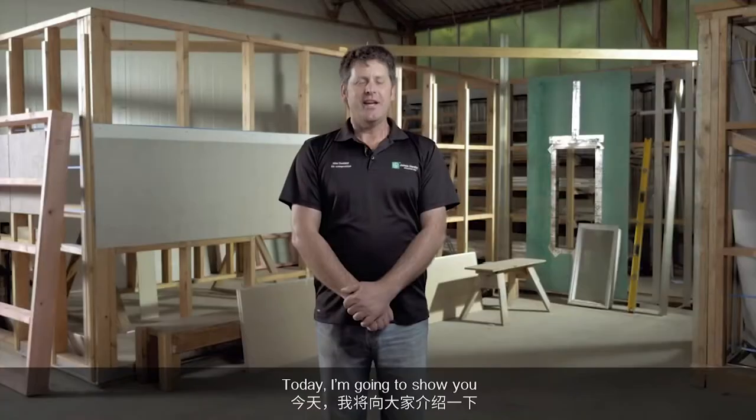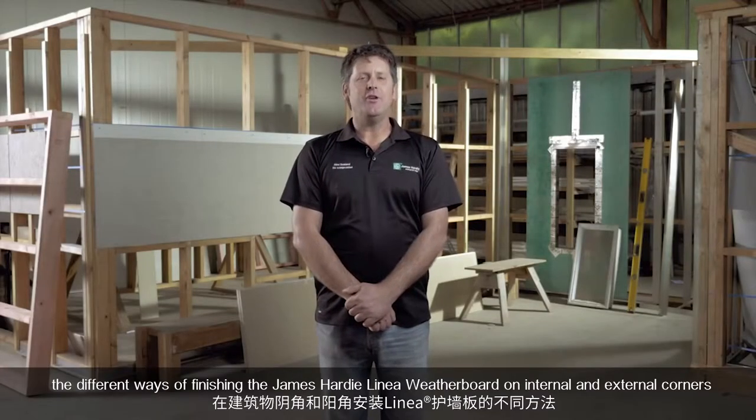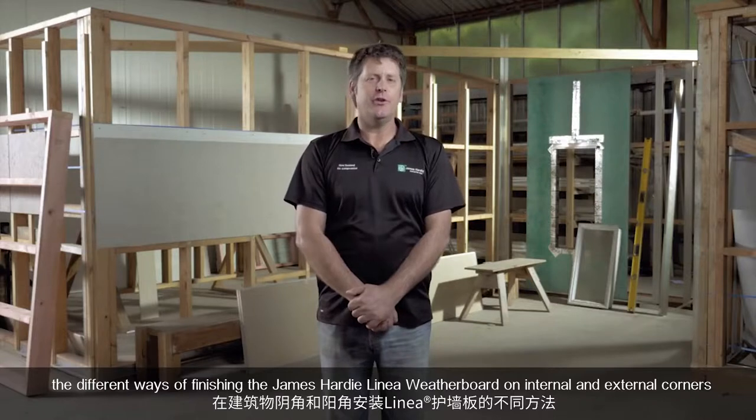Hi and thanks for watching this online demonstration of James Hardie Linear Weather Boards. Today I'm going to show you the different ways of finishing James Hardie Weather Boards on internal and external corners.